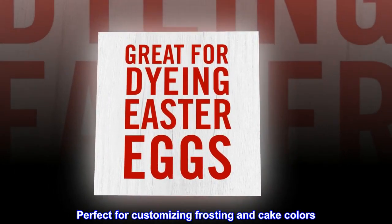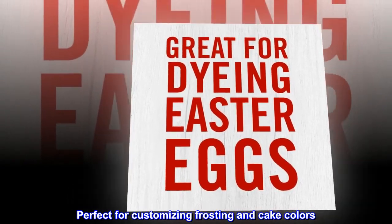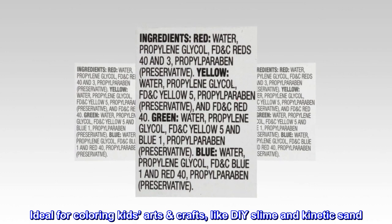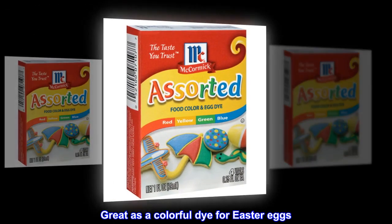Perfect for customizing frosting and cake colors. Ideal for coloring kids' arts and crafts, like DIY slime and kinetic sand. Great as a colorful dye for Easter eggs.